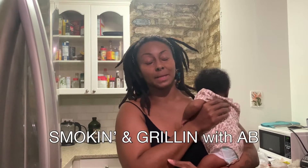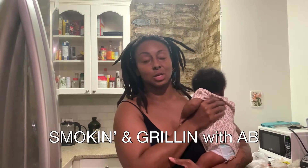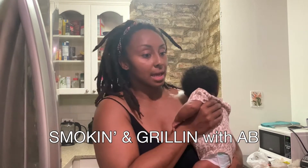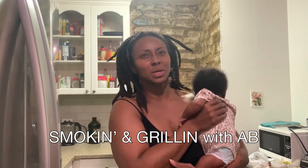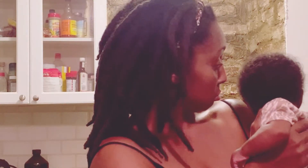I actually got this recipe from — I'm gonna link the name down in the description — I believe it's 'Smoking with a B,' cooking and smoking with a B. Y'all know what it is. His food always looks bomb and I wanted to do this shrimp and grits recipe.